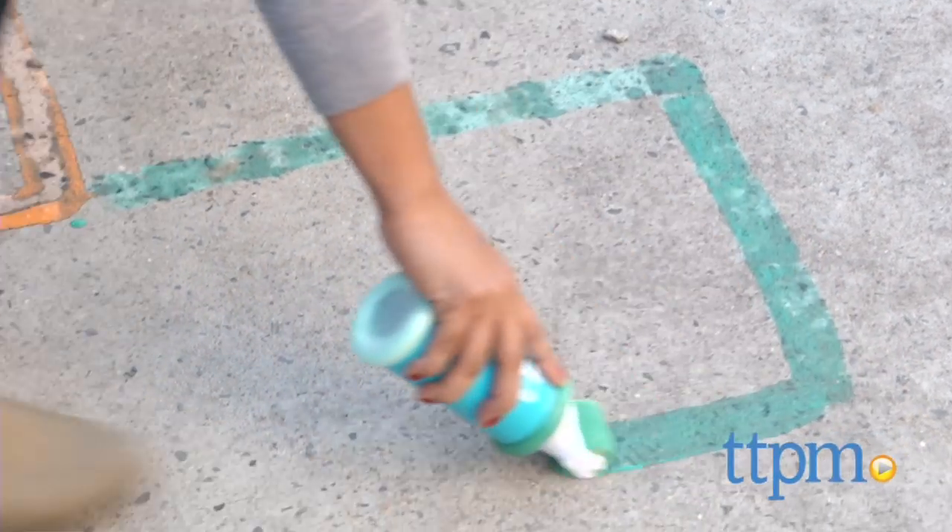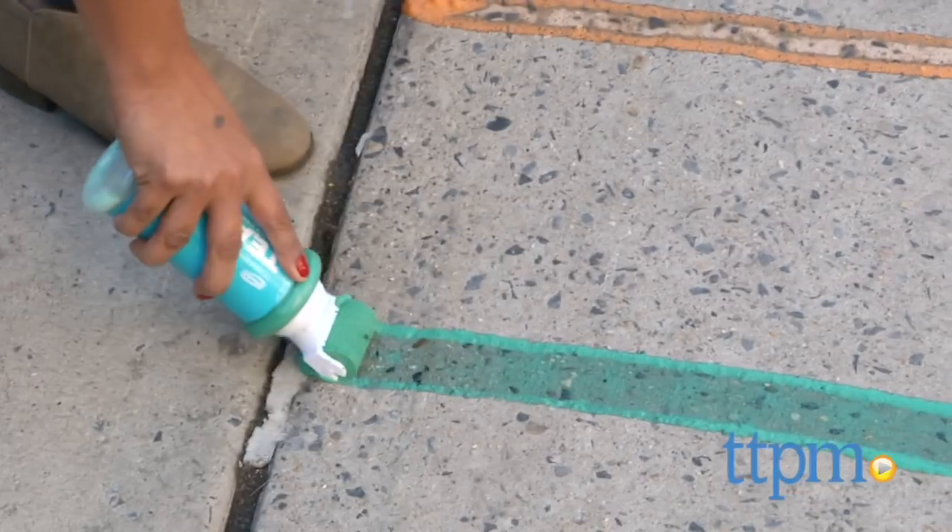We're shaking, and rolling, and making some sweet sidewalk art. Hey everyone, this is Maria with TTPM.